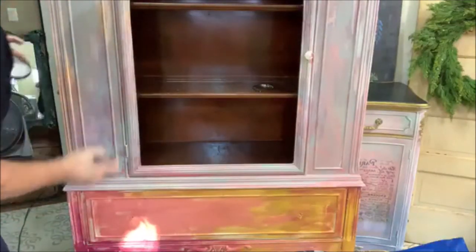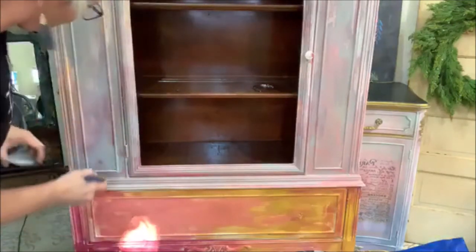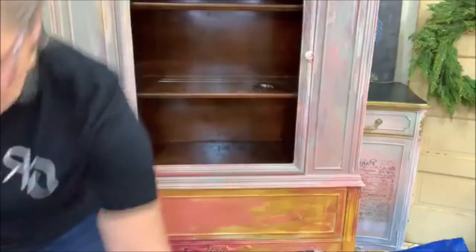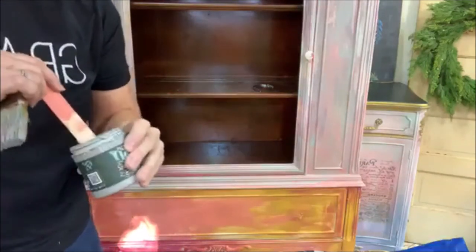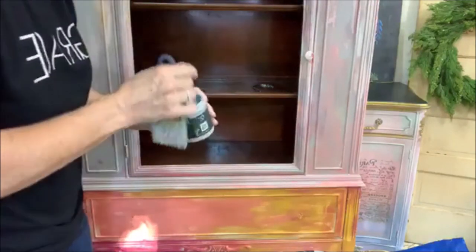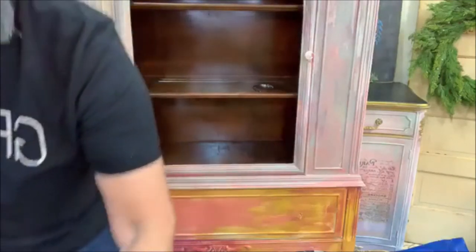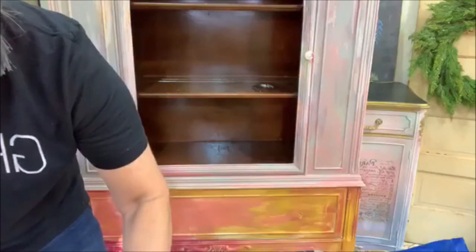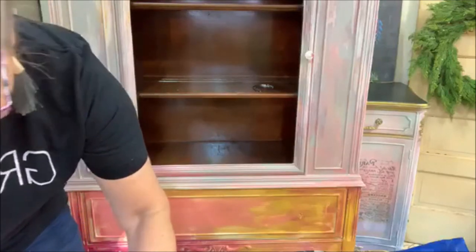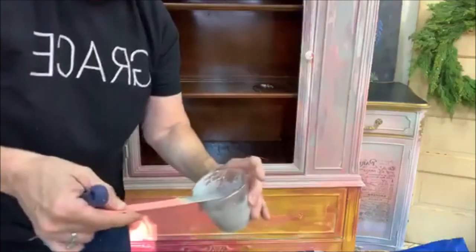I did this a few nights ago on a piece with some other colors and I absolutely loved the way it turned out. I was so excited to do it on this piece. However, I'm not sure this is actually the type of piece to do this on, because it's such a kind of delicate, pretty, girly piece. So if it doesn't do it justice, I'll always paint over it.